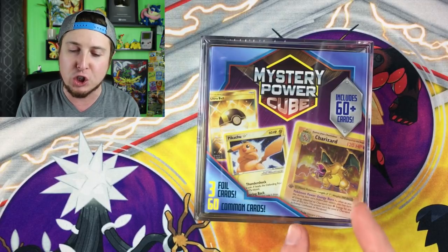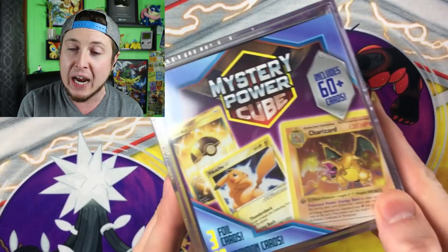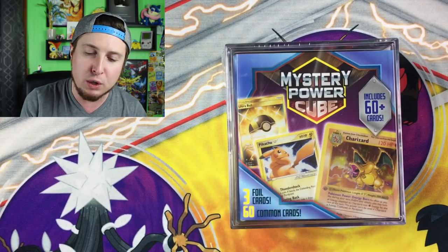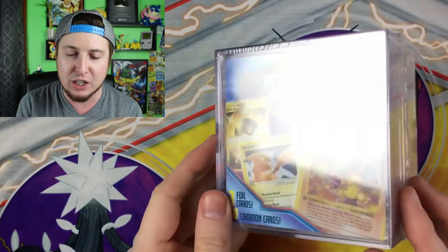Right off the bat, we are seeing a Charizard Base Set First Edition Shadowless on the packaging. Look at this — a Pikachu Gold Star and a Secret Rare Ultra Ball. Arguably some of the rarest cards in the Pokemon TCG. First Edition Charizard Base Set Shadowless — some could say that is the most rare Pokemon card of all time, at least in the English set.